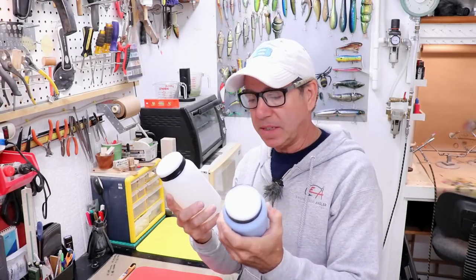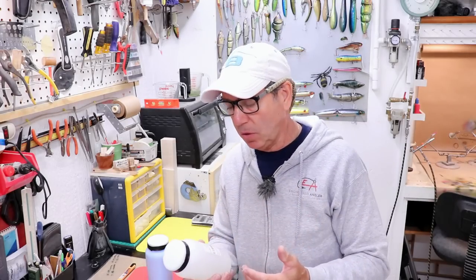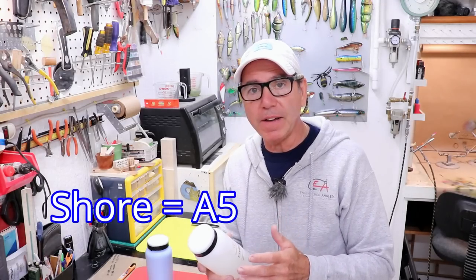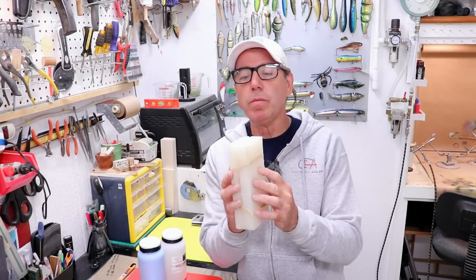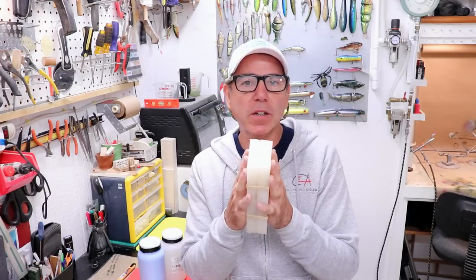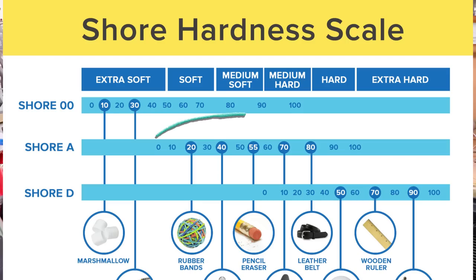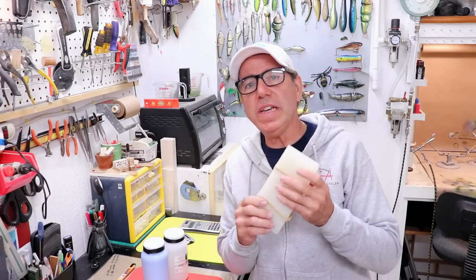Now let's get into the difference between platinum and tin cure and the hardness rating so you know how to select your silicone. This one has a Shore hardness of A5, so it's on the harder side of the softer silicones. Selecting the right hardness depends on what you're casting and the style of mold. For a larger injection mold for soft plastic, you want around A20 to A35 so it doesn't deform under hot plastic. For typical lure making, A0 to A60 covers your needs. I typically buy A5 to A20.